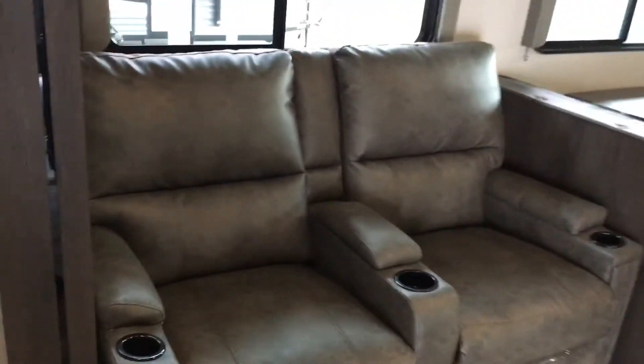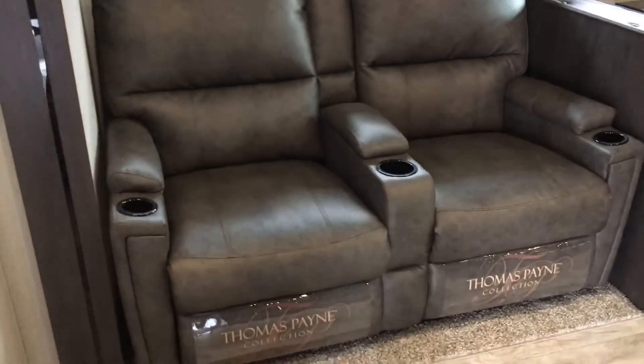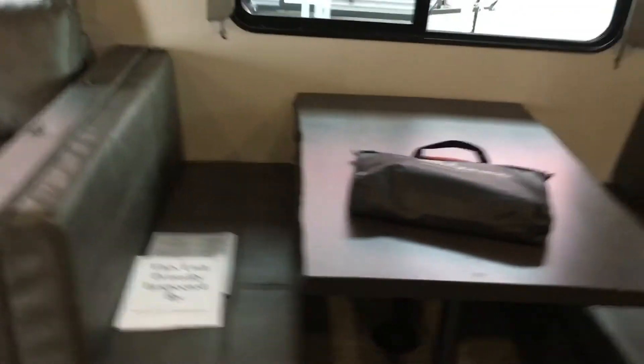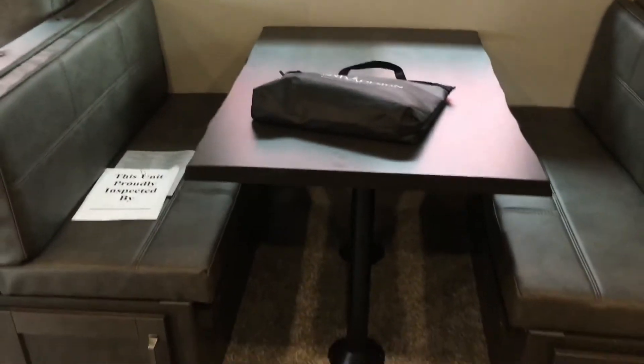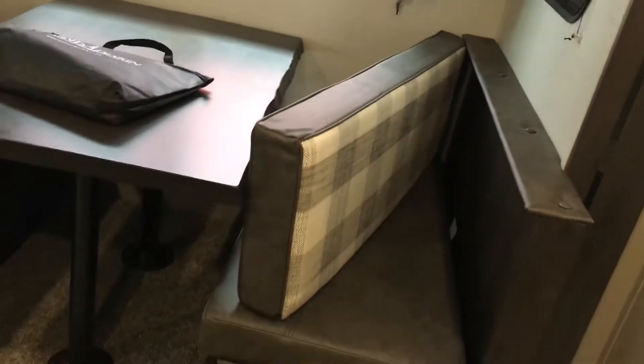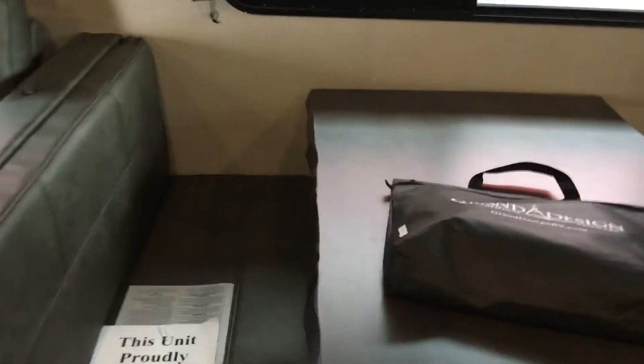Going through the couch area, you've got your two recliners — they both fully recline. And then you have your remote boat storage in between; these are very nice. You have your dinette that will of course lay down into a bed with your storage all the way back. One cool little thing about these cushions: they are fully reversible — one side for kids, one side for adults in case they spill — with the living edge table giving a nice little textured feel.